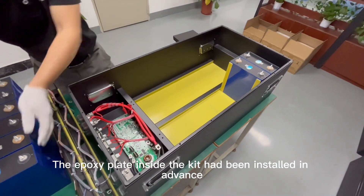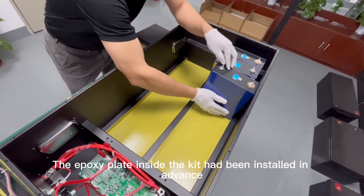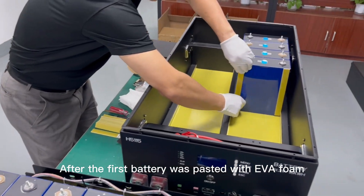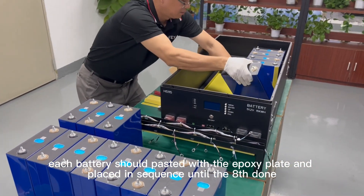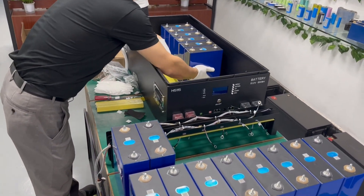The epoxy plate inside the kit had been installed in advance. After the first battery was pasted with EVA foam, each battery should be pasted with the epoxy plate and placed in sequence until done. Then with the right module,